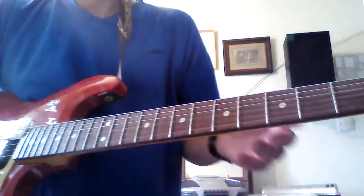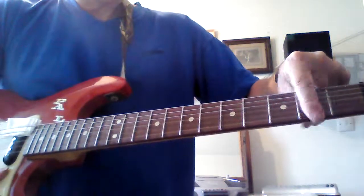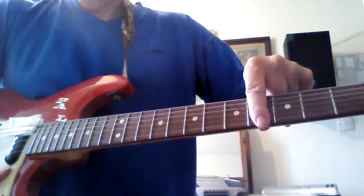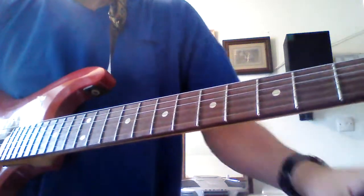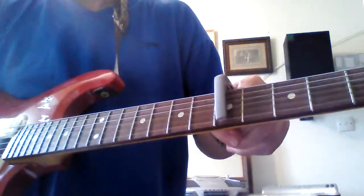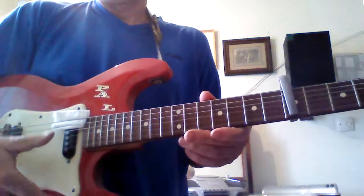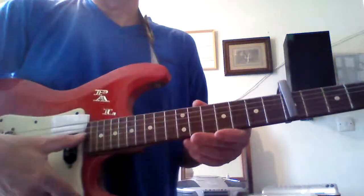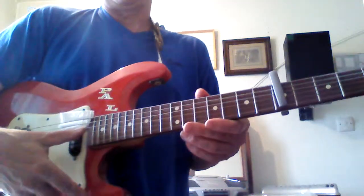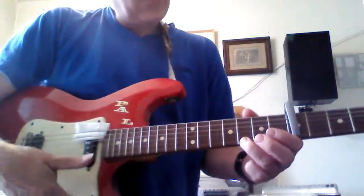If we count along, we get G, then A, then B, then C. So if we put the capo on there, that will give us the same notes — except that the top of the four strings will be an octave lower than it would be on a uke. But of course that doesn't matter for playing chords; it'll still be the same chord.